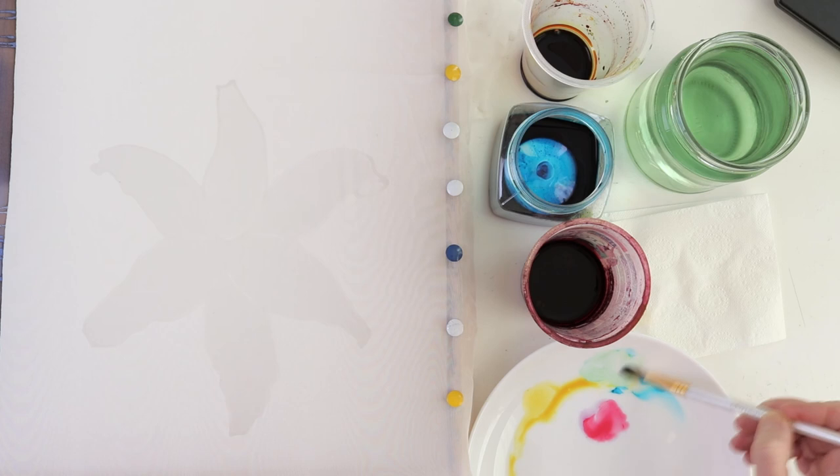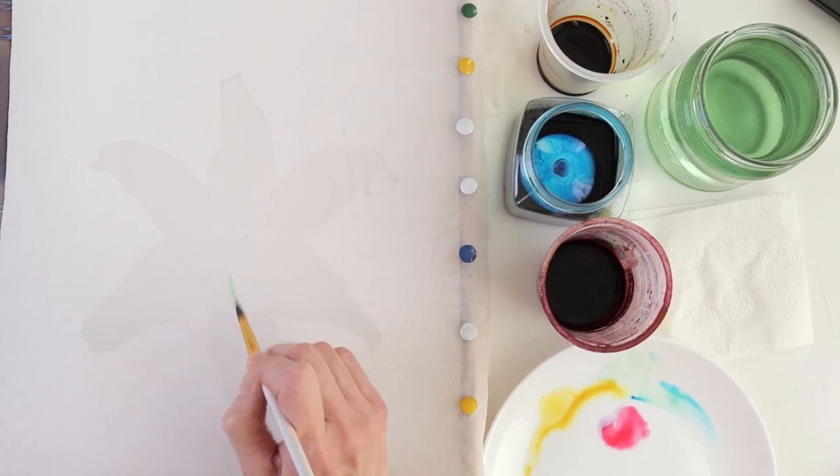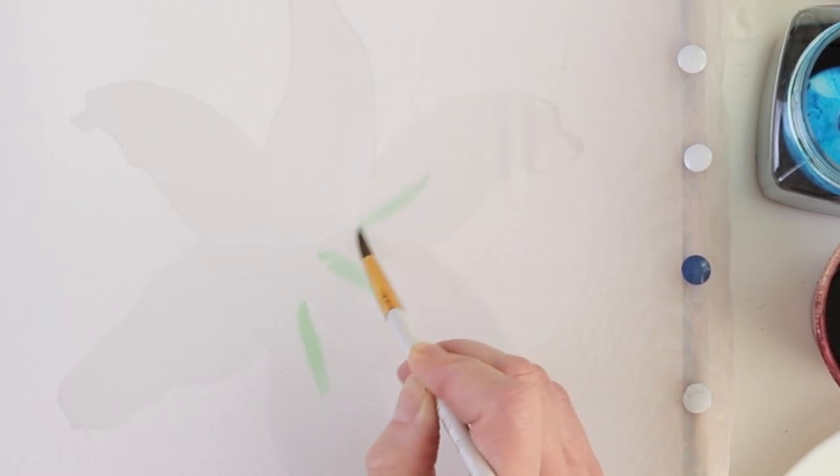The first step is to paint those characteristic green stripes at the base of the petals. Because my brush is not very wet, the dye doesn't spread out all the way through and the strokes retain their shape.